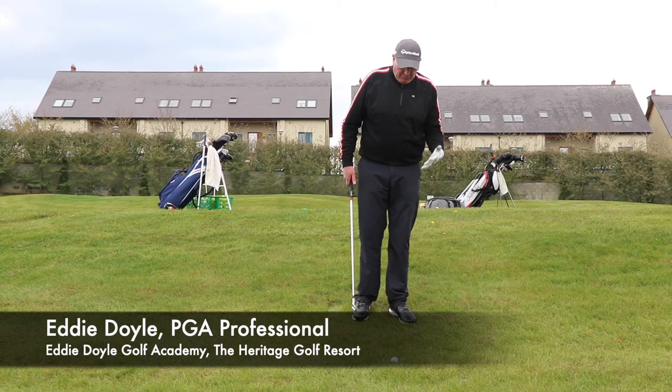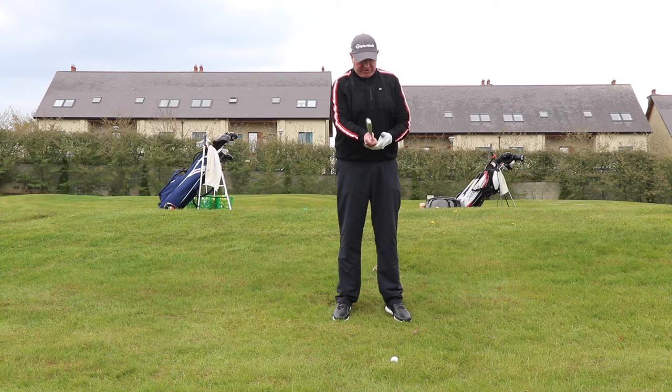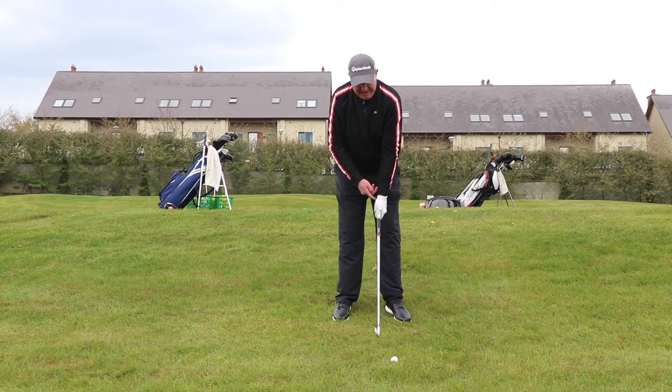We've got a situation here where the ball is way below my feet. I'm on a sidehill bank and it's very difficult to get down to the bottom of the ball. So what do I need to do? First and foremost, I've got to use the full length of the club in order to get it down as far as I possibly can.